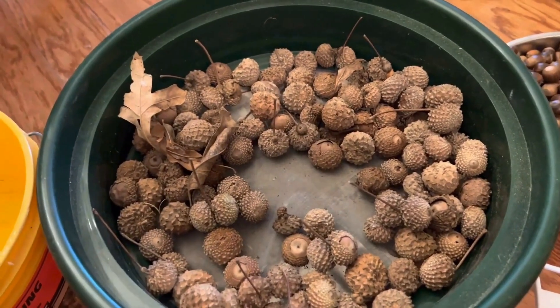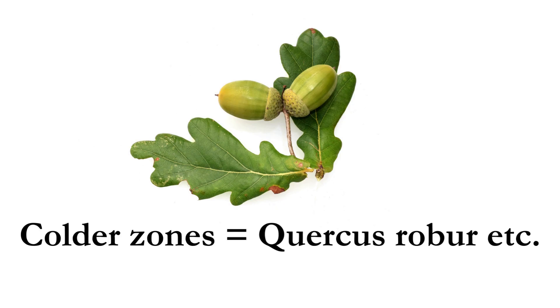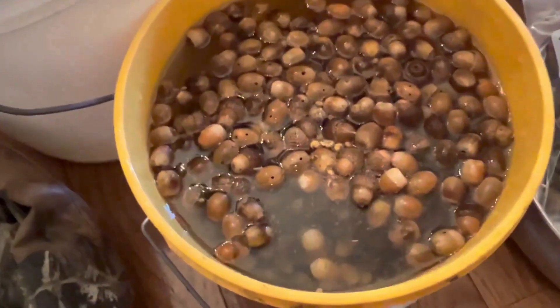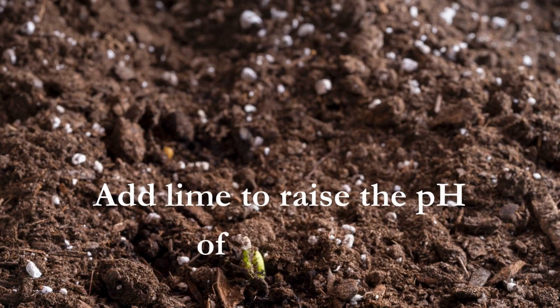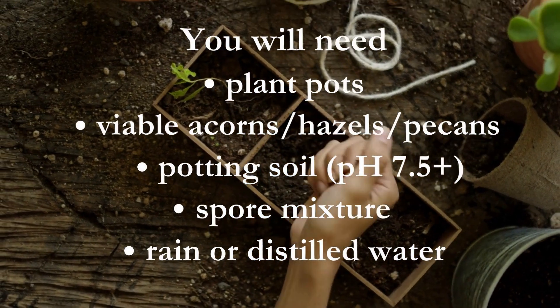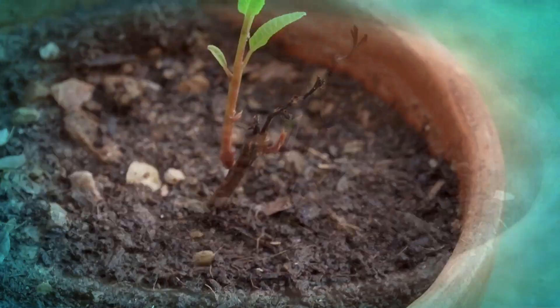Choose acorns, pecans or hazelnuts for this truffle tree method. Collect your nuts in autumn and test them first by placing them in a bowl of water — you're going to use the nuts that sink. The soil that you use throughout this project needs to have a pH of over 7.5, and of course you need to add a spoonful of the spore mixture. Water them but don't drown them, and keep them in a warm, light place.